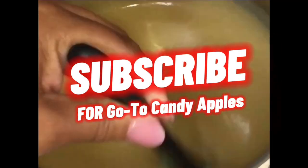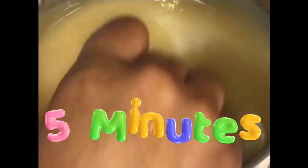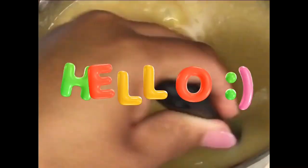Go ahead and stir and blend. This is what your caramel should be looking like within five minutes. At ten minutes you're halfway done — you should see some bubbles forming and it should be boiling. At fifteen minutes it's almost done.